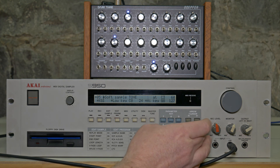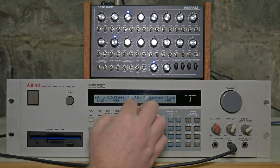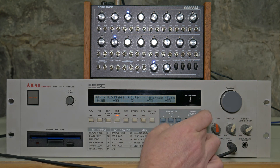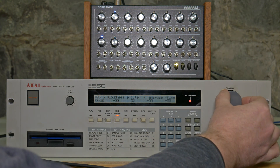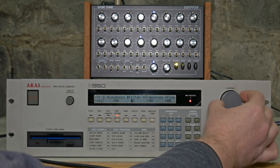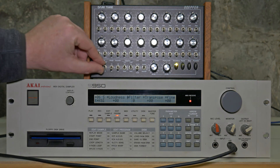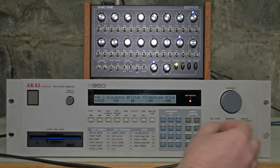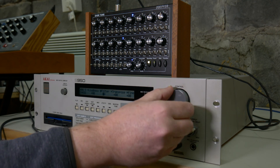You can also explore the filter, which is quite cool on this. You can go into these filter settings and edit that.